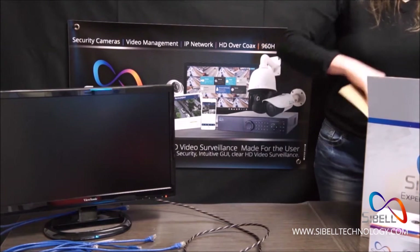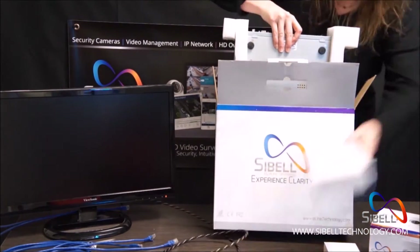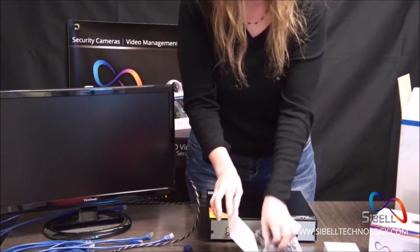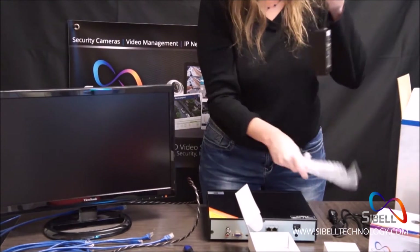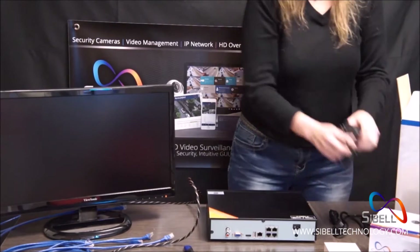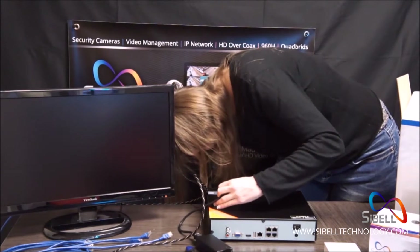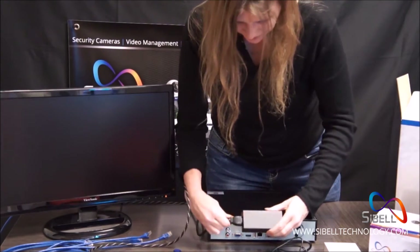First, remove your NVR from the box. Remove and connect your power cord and plug it in to your NVR's power source. Once the unit is powered on, the indicator light on the cord will turn on.